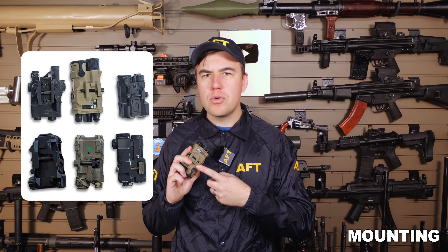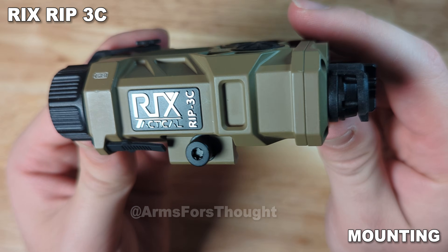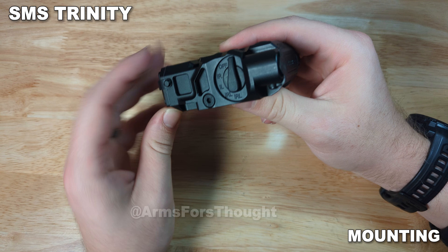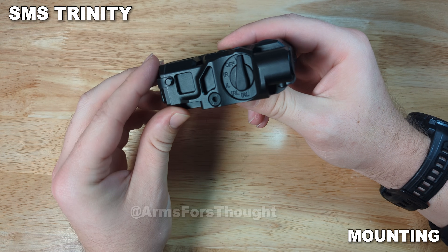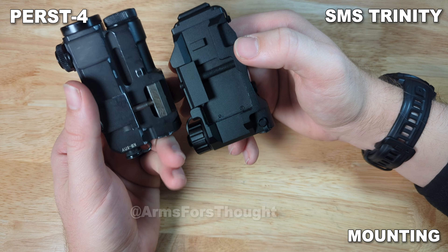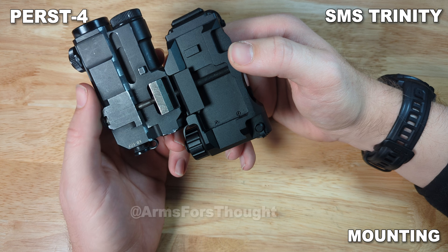For mounting, pretty much all of these use standard crossbar. The RAX laser uses a Torx bit instead of a flathead, which I'm not a huge fan of. The SMS Trinity uses an Allen key, which is even worse than a Torx. This isn't something you should really be messing with in the field, but if you have to, not requiring a special bit is nice, and my preference would be to just have everything be a flathead. Another thing about the SMS and the Purse is that they put the recoil lug too far forward, so you may run into mounting issues in some situations.